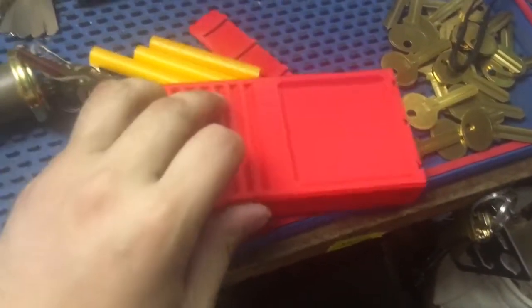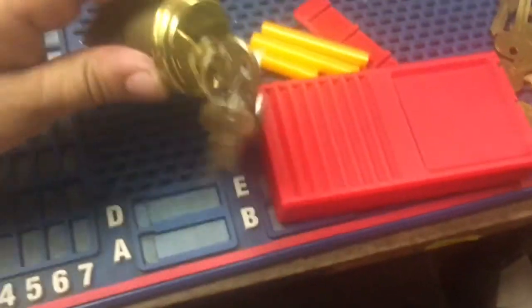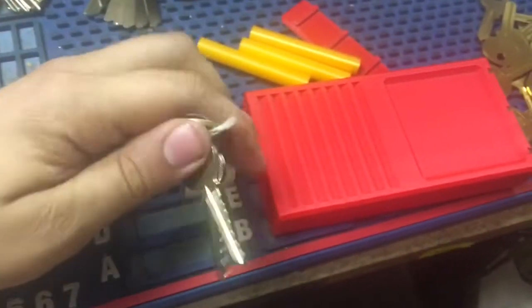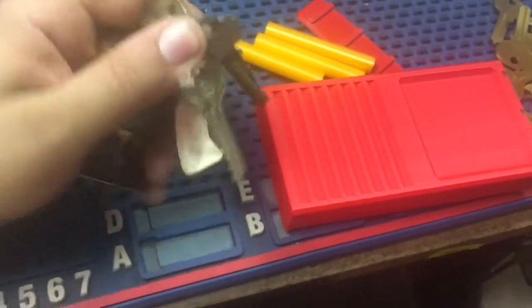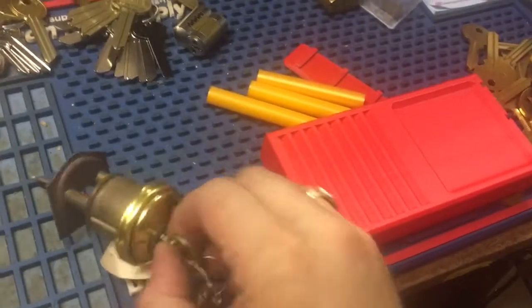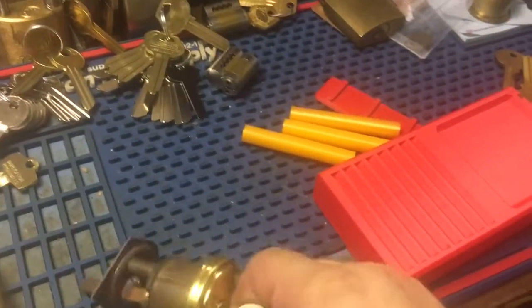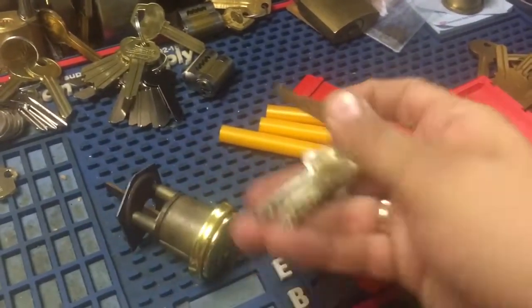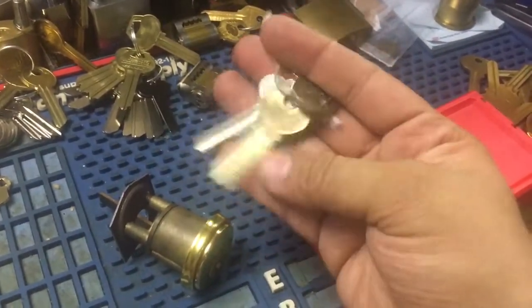This came from Mac. It looks like a Corbin rim cylinder but it's actually a removable core. They didn't make these for very long. Those other blanks are for it — he's got a mortise cylinder but it uses a longer key, as you can see there.